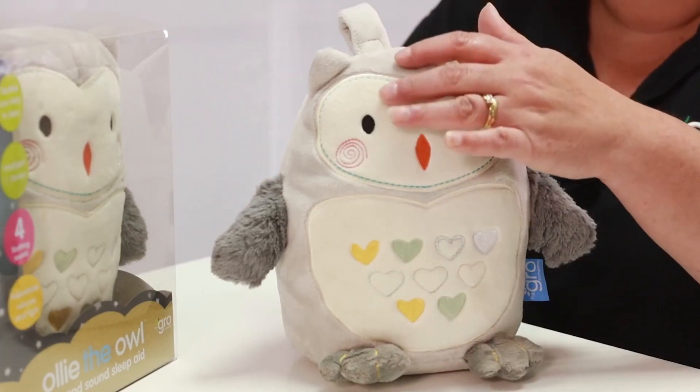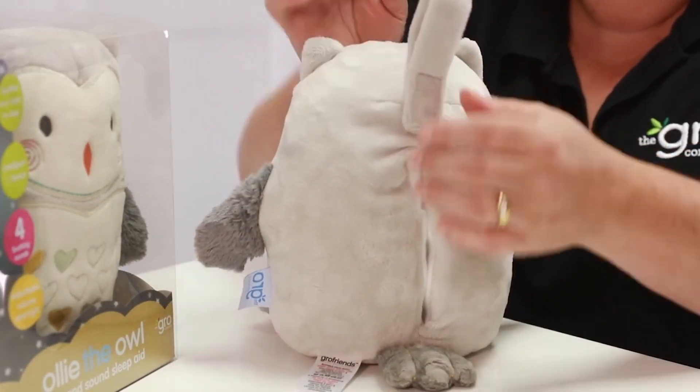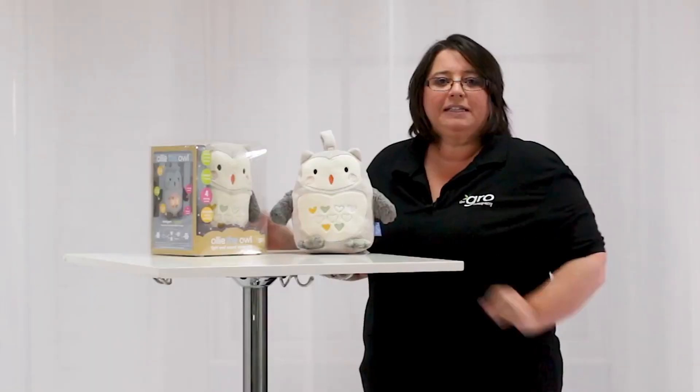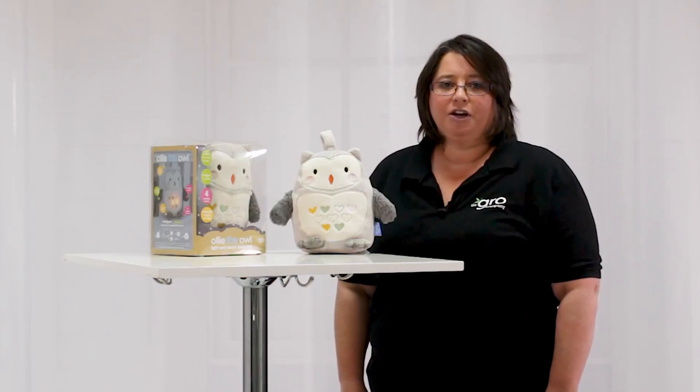Ollie is suitable from birth and has a velcro hanging strap so that he can be attached to the cot or a buggy. He comes with a set of instructions in English, Spanish, French, Italian and German.